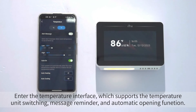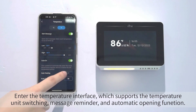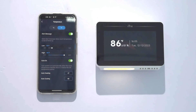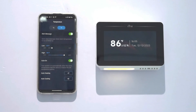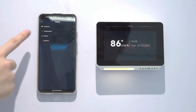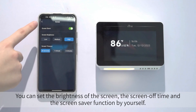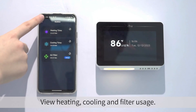Enter the temperature interface, which supports temperature unit switching, message reminder, and automatic opening function. You can set the brightness of the screen, the screen off time, and the screen saver function by yourself. View heating, cooling, and filter usage.